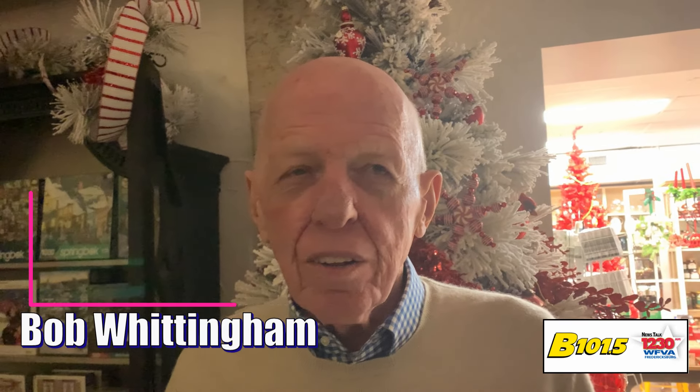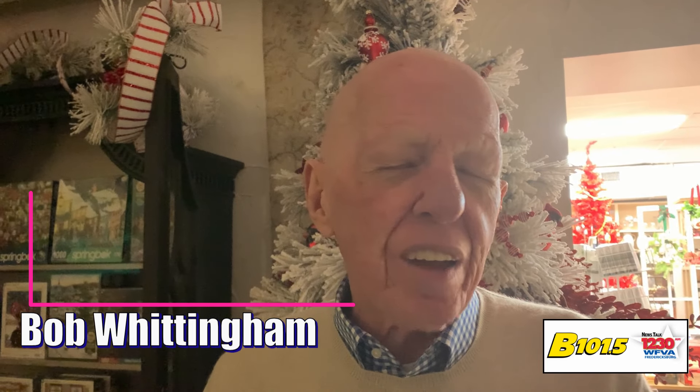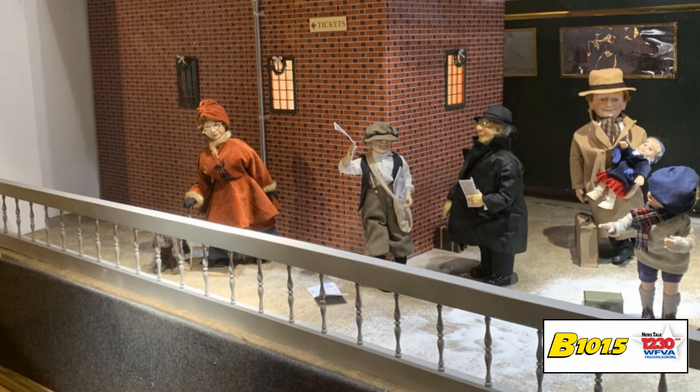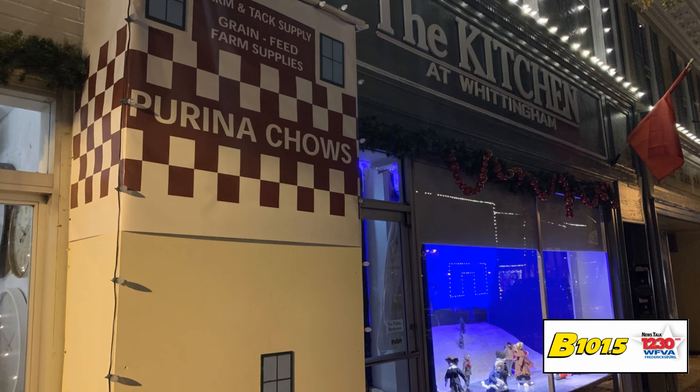I've thought about it for a long time — what could I do that hasn't been done? We've had Carl's and Goldrick's, and I wanted something different. And here we are: historic city. We've got the train station, we've got the river, and we've got the Purina Tower. So that was kind of my thought of what I could do.